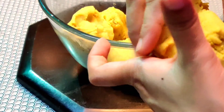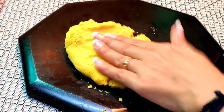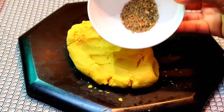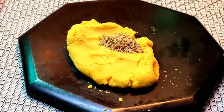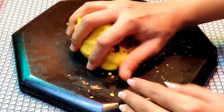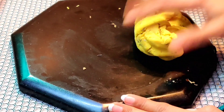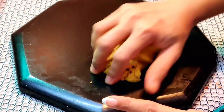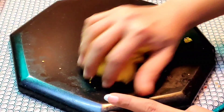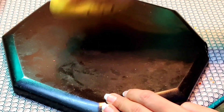We will divide the dough into small balls. I have taken a portion of the dough. Add some flavors here — 1 teaspoon of oregano and half teaspoon of red chili flakes. If you want to add some extra flavor, it will be very good. Just add it to a portion of the dough.